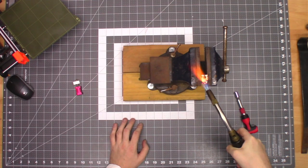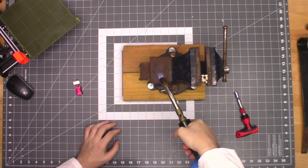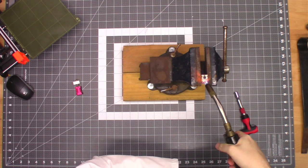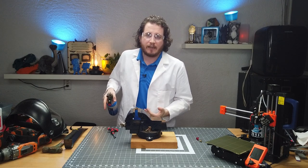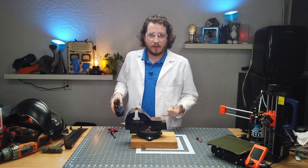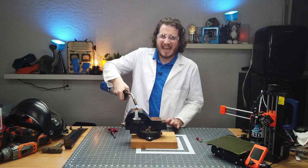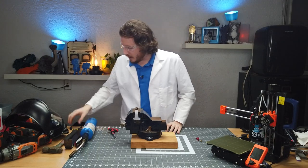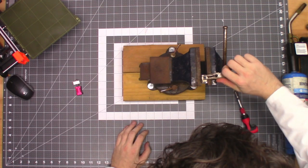Now, as I'm hitting this with the torch, you can see some color coming off — that's from other chemicals on the block. If there was nothing else on there, there'd be nothing coming off. We just want to get this thing nice and toasty. And I shouldn't have to say this: don't freaking touch it. It's now very hot. It does not smell good. Don't touch it. Don't be stupid. The reason we're doing this is to free anything that might be stuck and causing us problems.